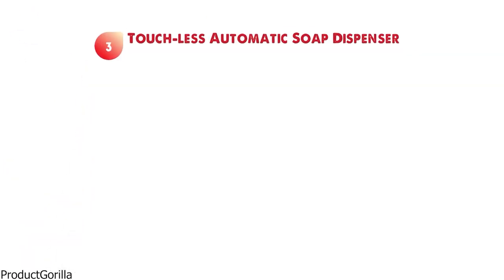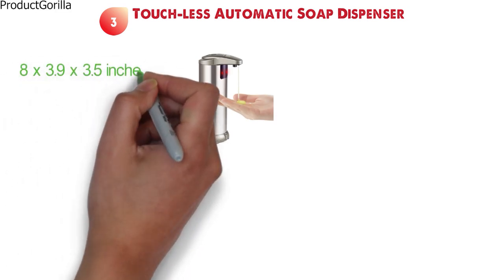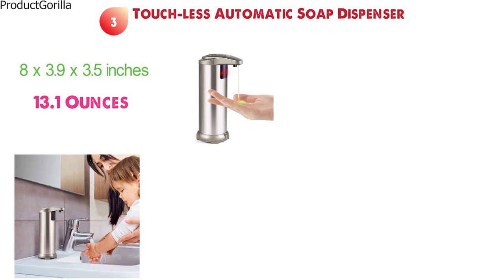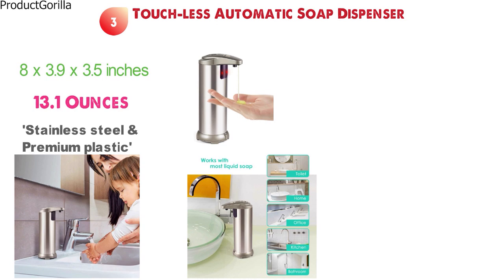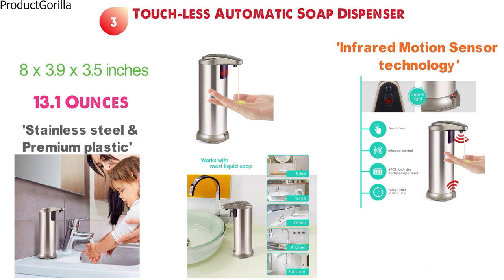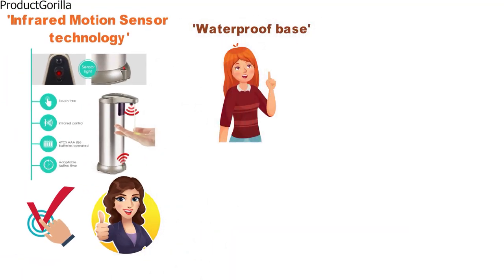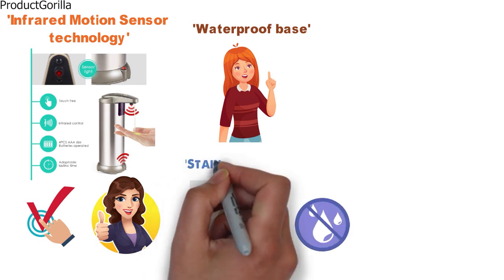At number three, we have the Touchless Automatic Soap Dispenser. The dimensions are approximately 8 by 3.9 by 3.5 inches with a weight of 13.1 ounces. This touchless soap dispenser has a stylish, modern design using stainless steel and premium plastic, making it a great addition to any bathroom or kitchen. With infrared motion sensor technology, it detects your hand within one pass and then dispenses soap automatically, helping to prevent the spread of germs. A really good feature is its waterproof base that helps to prevent the battery compartment from getting wet and stops splashed water from entering the stainless steel casing.